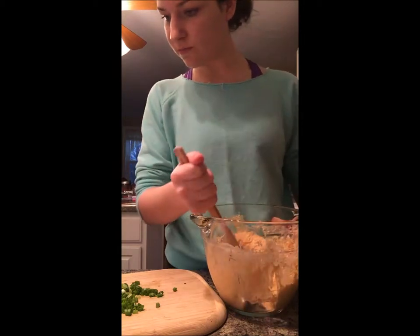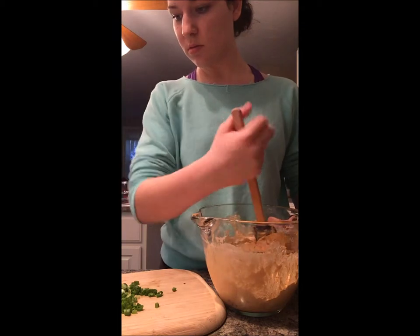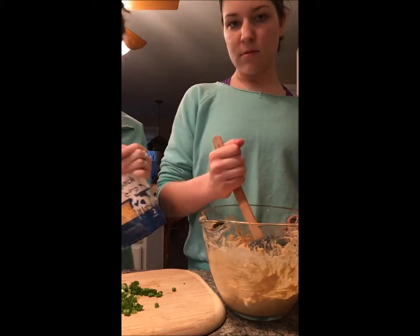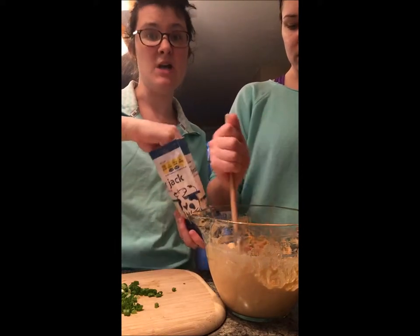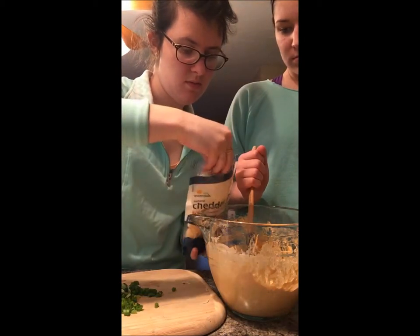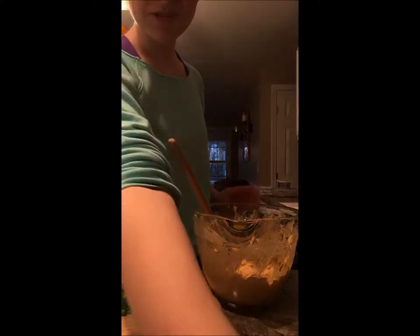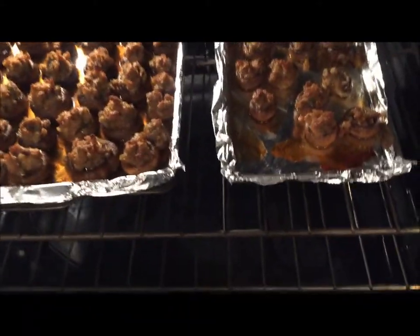Next, you want to take cheddar and Monterey Jack cheese and put some in there. We're going to put a little in and then put some on top. Just add a little cheese into the mix. Let's take a peek at the mushrooms — wow, those look incredible.